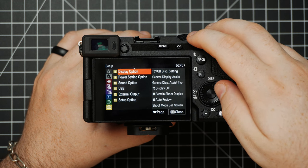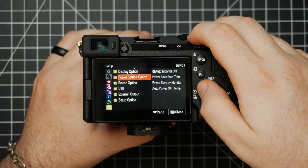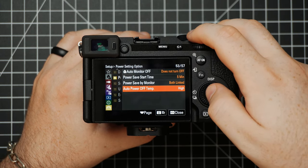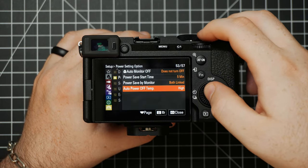Then we have some different display options — you can choose to display the LUTs or whatever you want to do there. Then we have one of the most important settings to change in the whole camera, which is the Power Setting option: Auto Power Off Temp. You need to set this thing to High. When it's on Standard, the camera will show an overheating icon and stop recording a lot sooner. When it's on High, you basically don't even have to worry about it. I've never had any issues with my Sony cameras actually getting damaged from overheating.